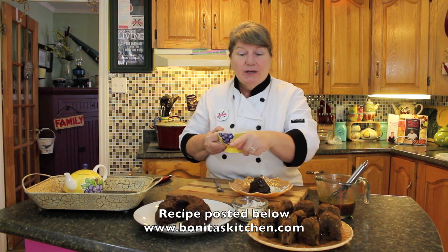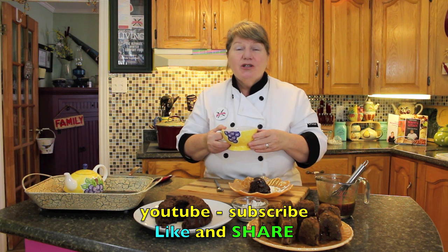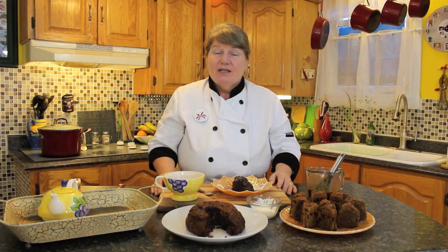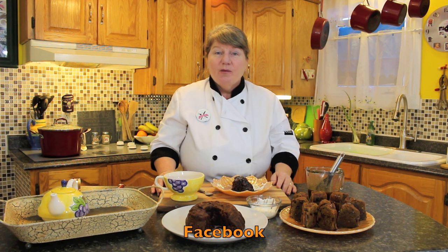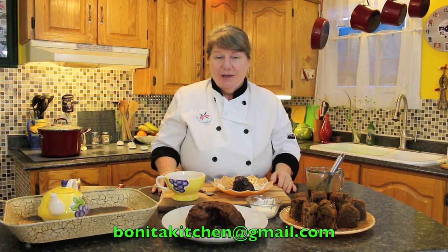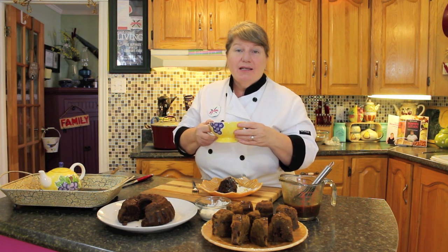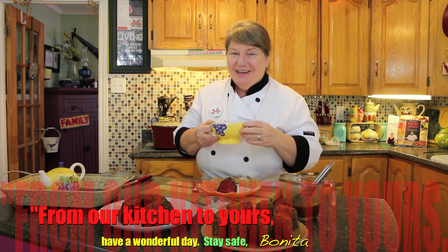If you enjoyed our recipe today for molasses duff and you're looking to make yours, the recipe is posted at the bottom of this link. Hit the subscribe button to get a notification each time we post a new video. Visit us at www.bonitaskitchen.com, on our Facebook page for upcoming events, giveaways, and viewer request photos. You can also send us an email at bonitaskitchen.com. Thank you for joining us today — from our kitchen to yours, keep safe and have a wonderful day.